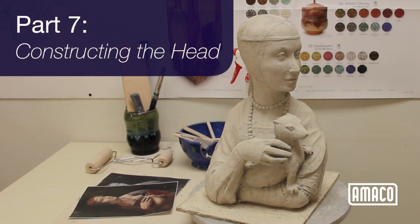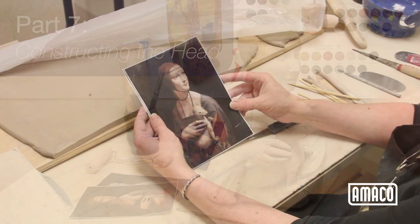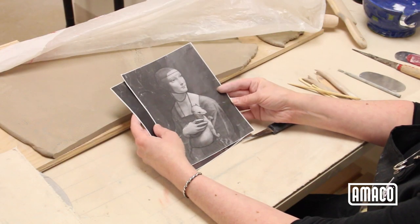Welcome to Amoco's mini lesson series, Building the Figuring Clay. In this series I share my methods for figurative ceramic sculpture using Da Vinci's Lady with Ermine and interpreting it in clay.